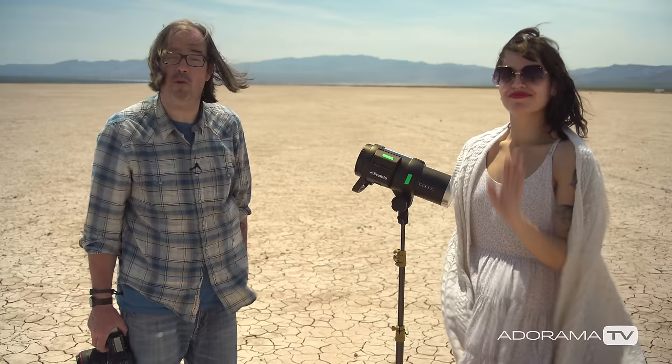Hey, this is Daniel from Anorama. I'm out here near Boulder City, Nevada, and I'm with Sophia and we're making some portraits.